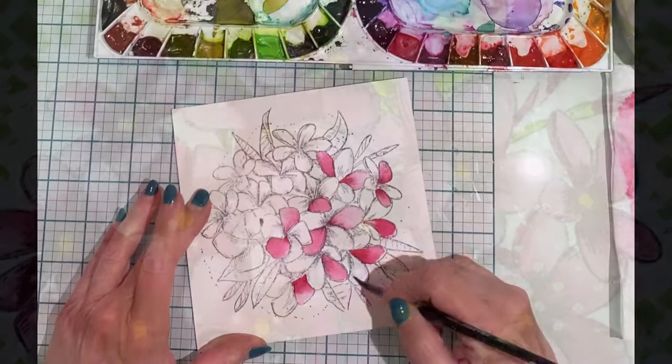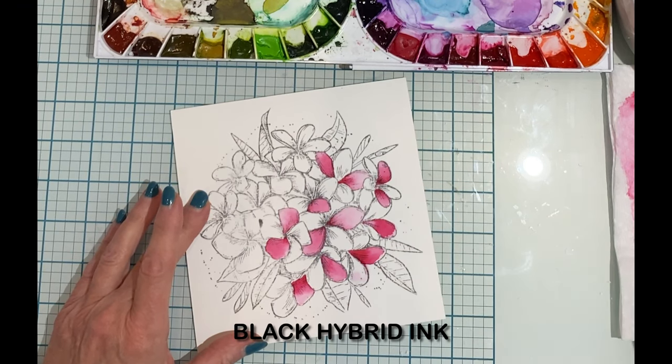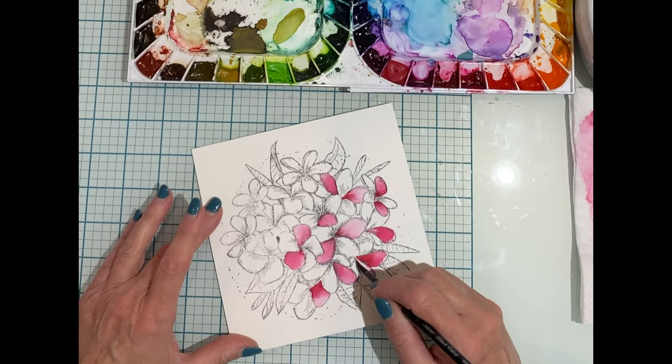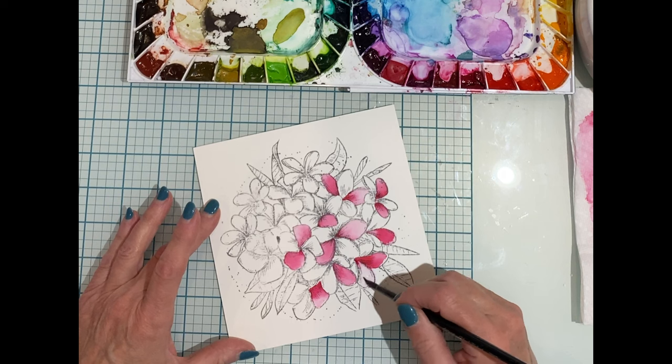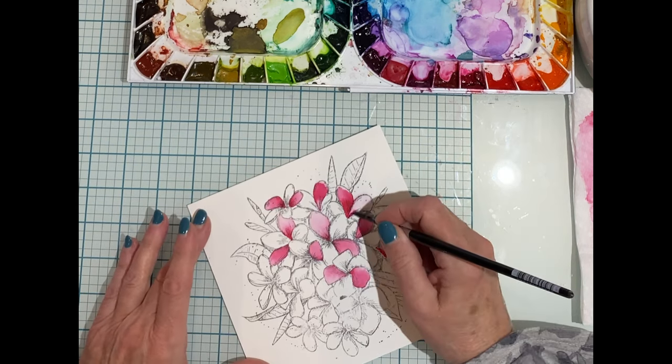I began by stamping the image on Canson XL watercolor paper using Picket Fence Studios black hybrid ink. This is a very versatile ink and can be used for any medium. The image is being watercolored with Mugello Mission gold watercolors.